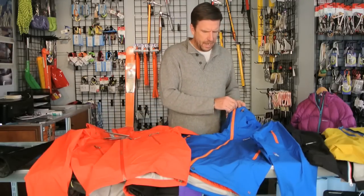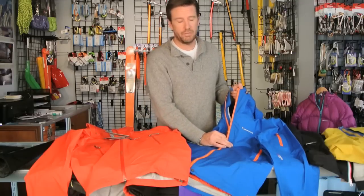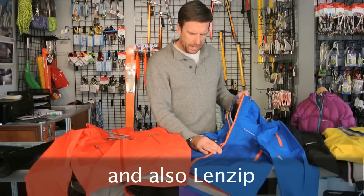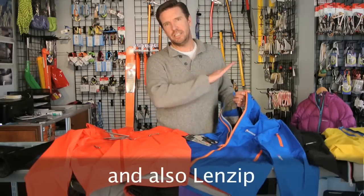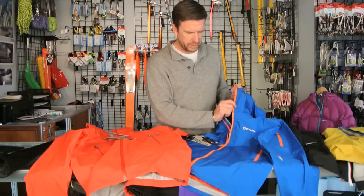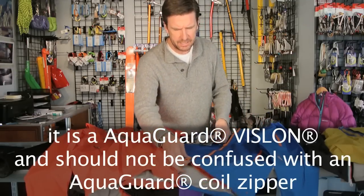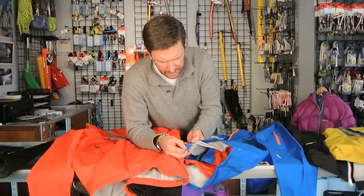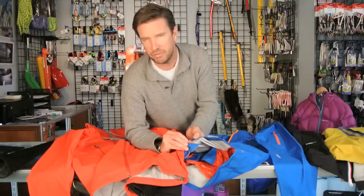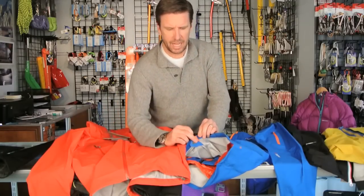YKK is not the only company that makes a Vislon-style zipper. Other brands include Riri — probably the best known, an Italian company — as well as American companies Ideal and Talon, and I also saw Coates and Clarks at the fabric store. They all make a molded style zipper. At sewing centers, zippers will be classified as either coil or molded. On any YKK zipper, if you look closely at the pull, it will clearly be marked 'Vislon' or sometimes just a 'V'; if it's a coil zipper, it will have a 'C' marked on the back.